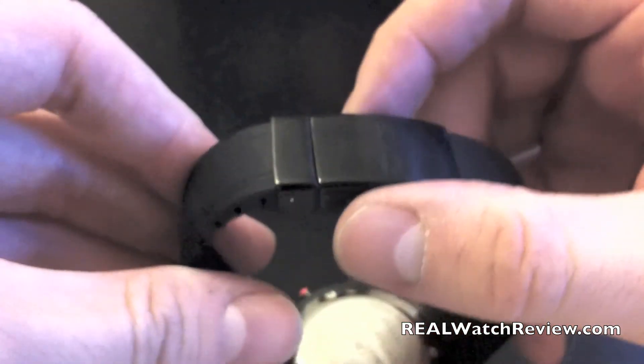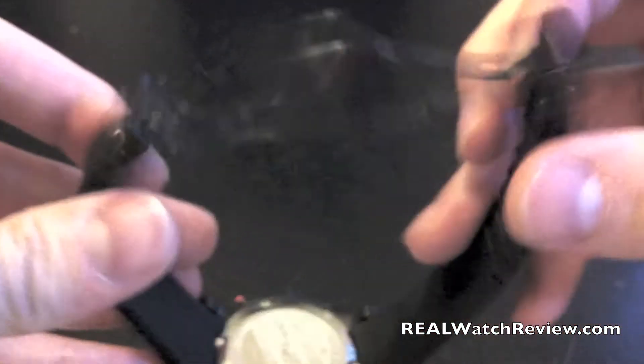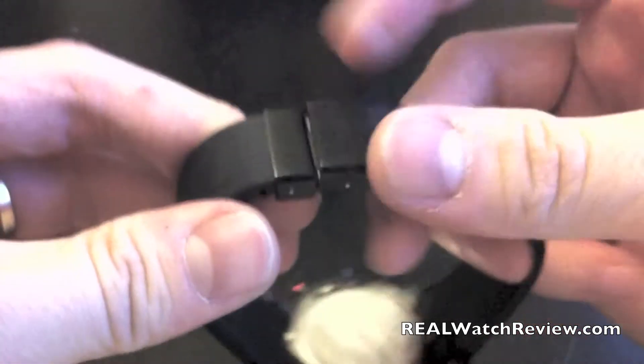A nice extra feature on this one is it's a deployment clasp, and you can see it's actually just a single fold — a very thin design.